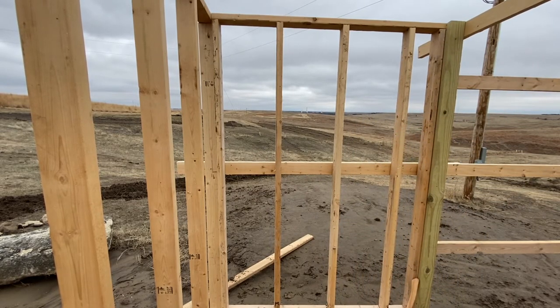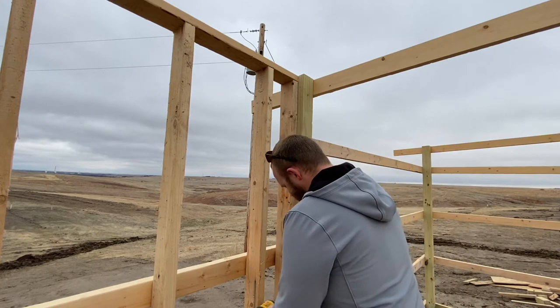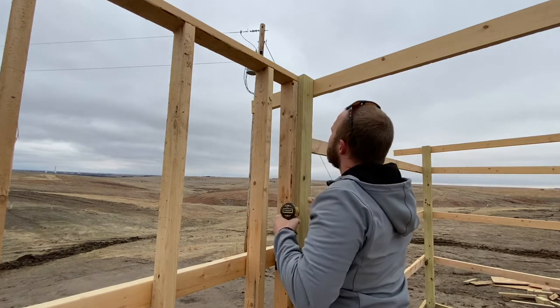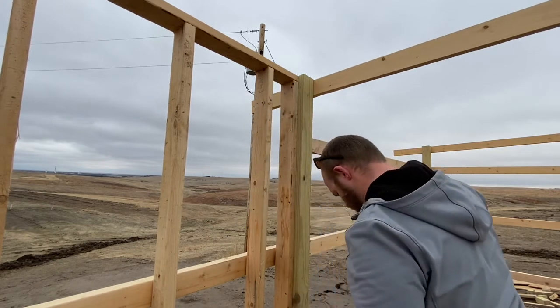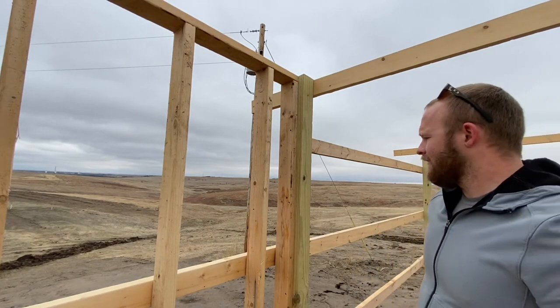Let's go ahead and get some screws in this and get it set. I could be using my nailer, but I like screws a lot better — obviously the shear strength is not there compared to nails, but I just like the simplicity of a screw holding things together. That is one beautiful wall for these chickens. What a man does for his chickens!